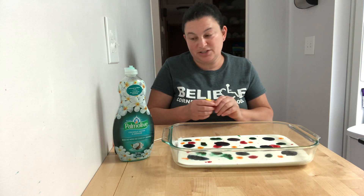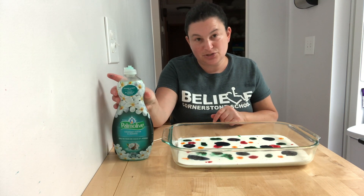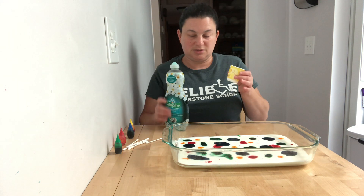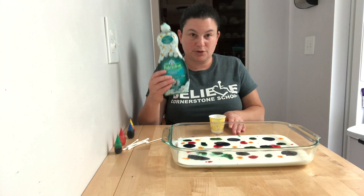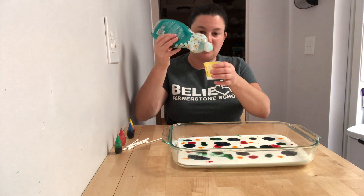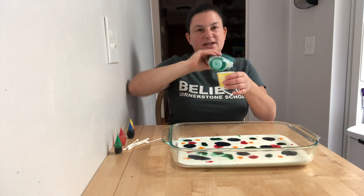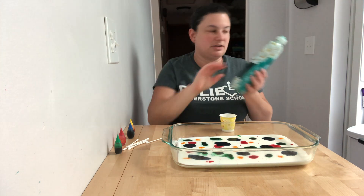See how pretty that looks — it has colors all over. The next thing we need to do is put some dish soap into a little cup. So we're going to take our dish soap, hold it, turn it all the way upside down, and squeeze just a little bit. It doesn't matter what kind of dish soap you have — any kind works.